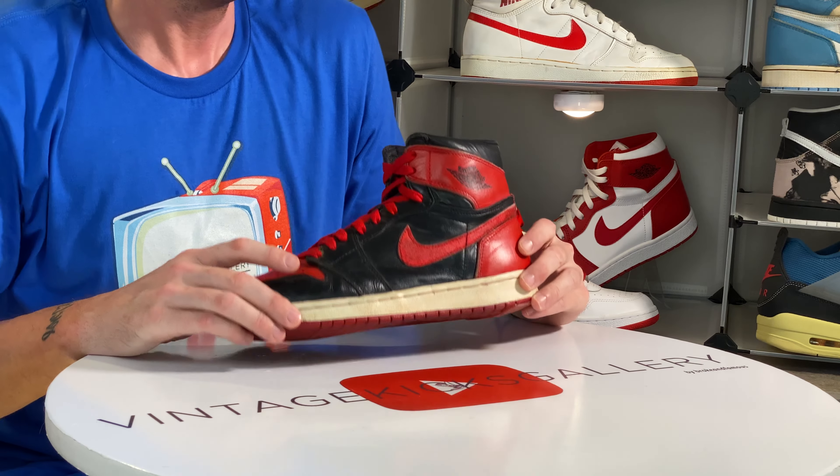Since the Jordan market exploded, these have too — I think now they're over $500. Do not spend that on this shoe. No matter how much you like it, the quality is just not worth $500 in my opinion. I cannot recommend this — please do not spend $500 on a Cool Gray Four.